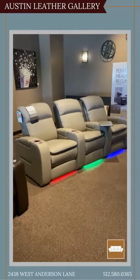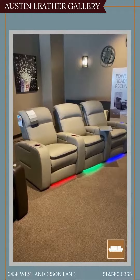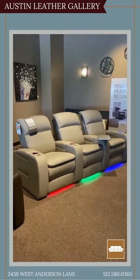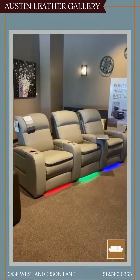Hi, this is Michael Denross from Leather Gallery again. Just wanted to show you some of our home theater seating we do carry. It's from a company called Palliser. It comes in tons of different leathers, and you buy these by the seat, so you can make the rows as long or as short as you want. You can make them straight, curved, or even just a single chair by itself.